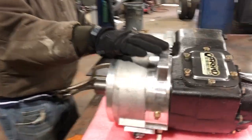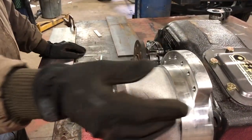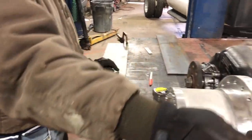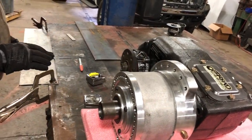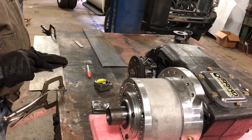This is the billet aluminum mount for the transfer case on the bottom. What we're going to do is take this piece of steel and cut a half circle out of it so that it will fit this diameter, and then we'll put holes in it to match the bolt holes so that we can use this plate to mount the transfer case to the truck.